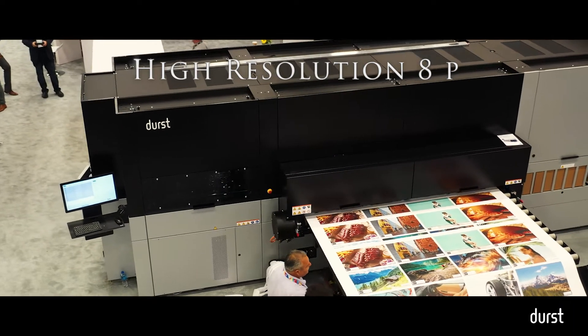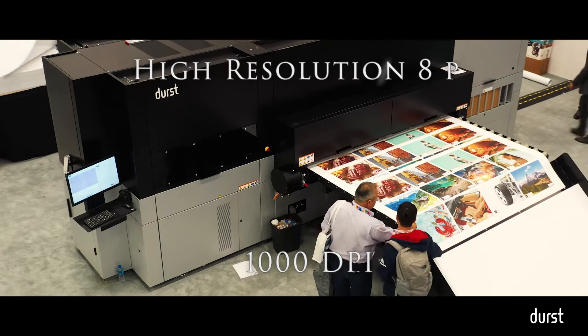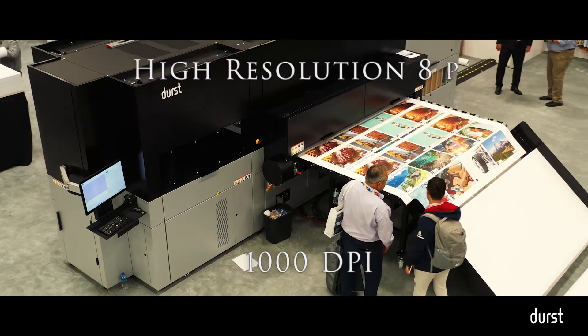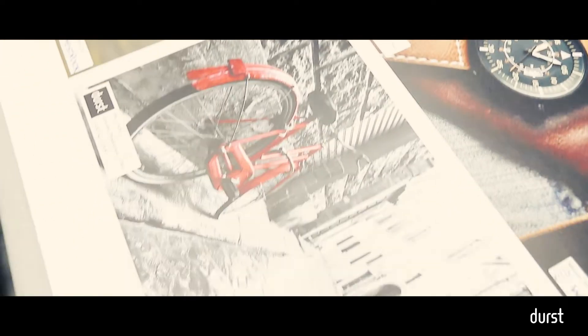Again, 8 picolitres, 1,000 DPI. The other thing we've done that's quite different with this product — we've basically configured it with three different head configurations, at three different price points, at three different speeds.